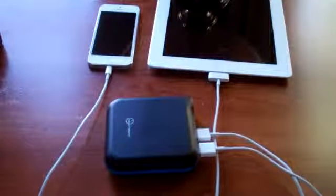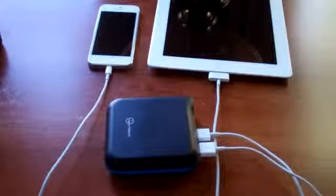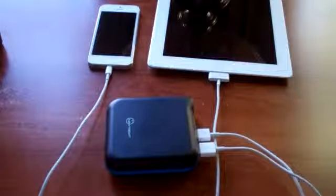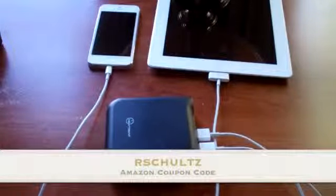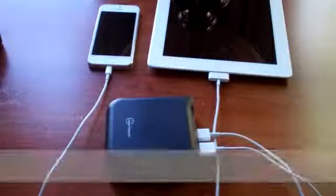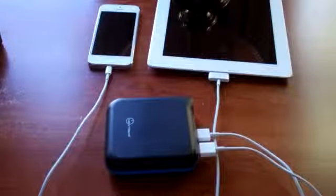Moving on to the promotional deal — if you're interested in purchasing this, be sure to check out the two links I provided below. If you'd like to get the promo code for $10 off, that does expire October 19th, so you've got about a week or eight days to use it. Click on the Amazon link and use the promotion code rschultz — R-S-C-H-U-L-T-Z — at checkout. I will put all those links, codes, and everything you'll need to know in the description box below this video.